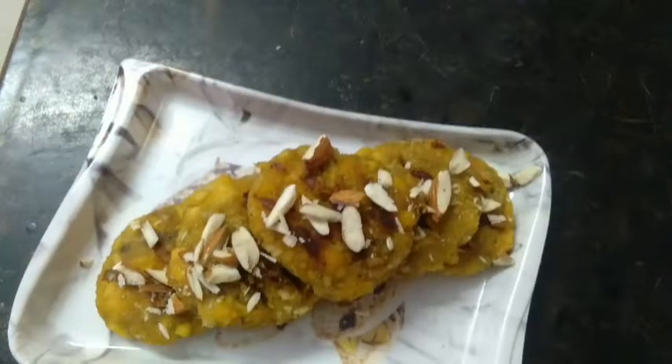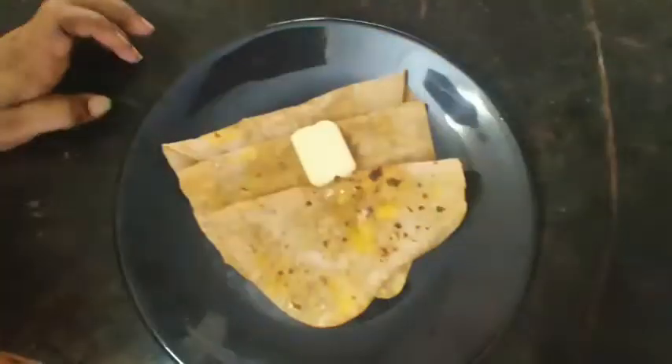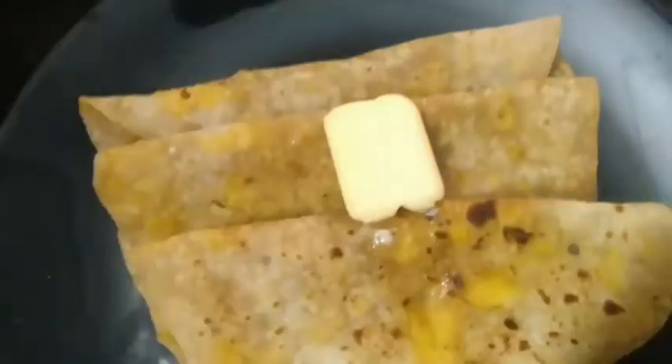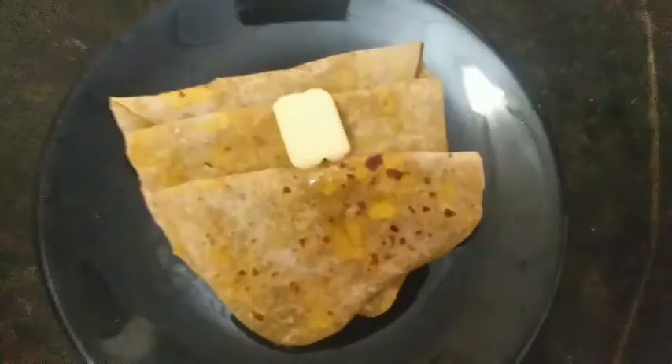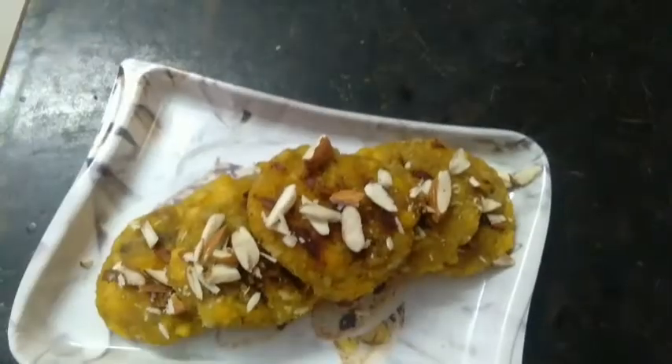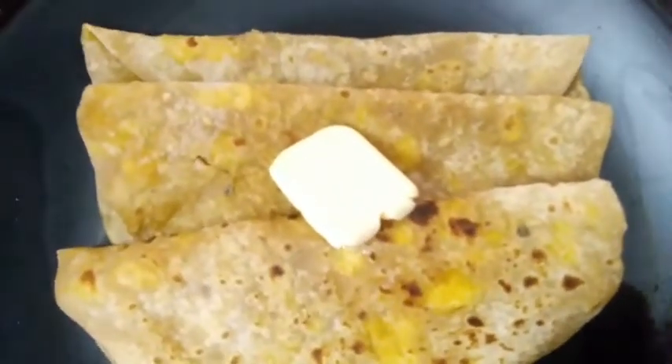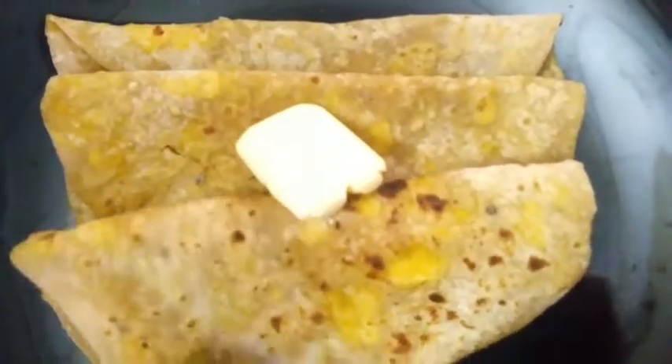Hi friends, welcome back to my channel. Another video, Kerala style cooking. This is the main video for this video. Please subscribe and like the video.